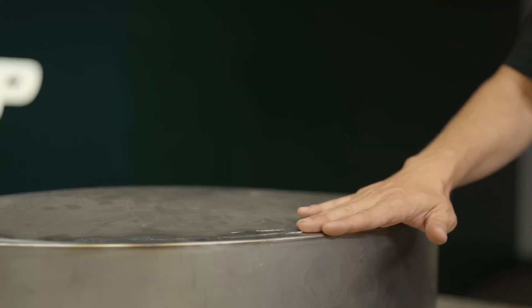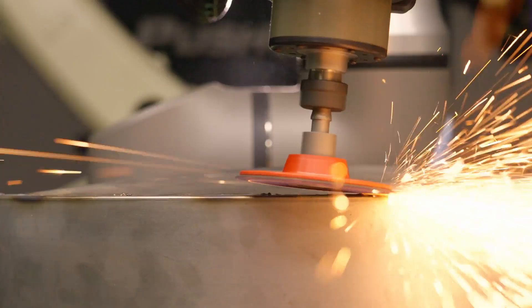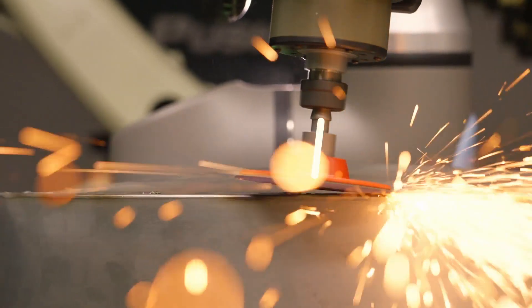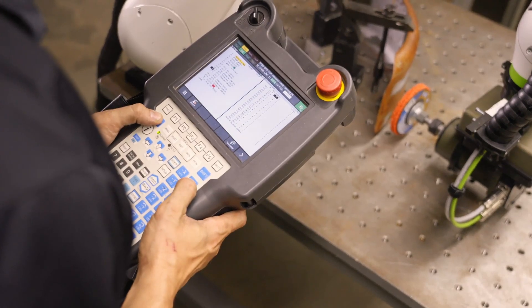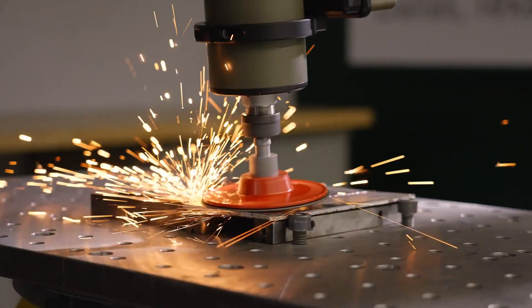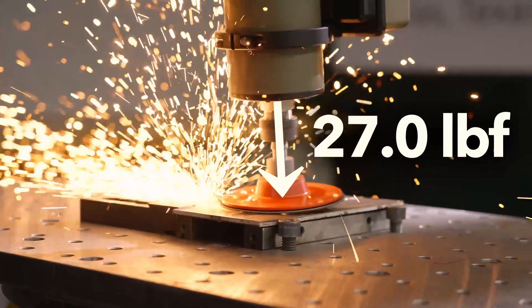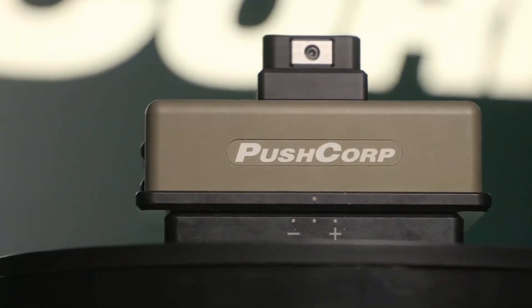Force compliance is like giving your robot a sense of touch. It ensures the robot applies just the right amount of force. This feature helps compensate for inconsistencies and speeds up programming on curved parts. The AFD62 can deliver consistent performance with up to 27 pounds of force, making it a reliable and versatile tool.